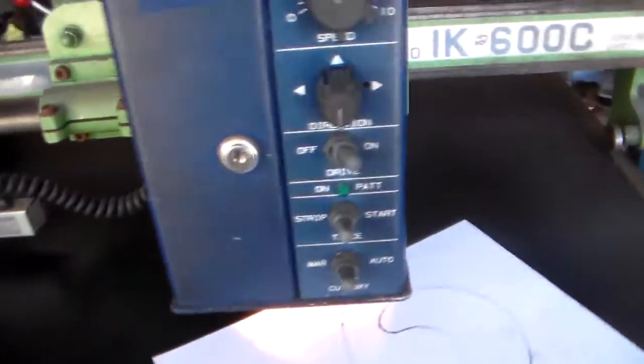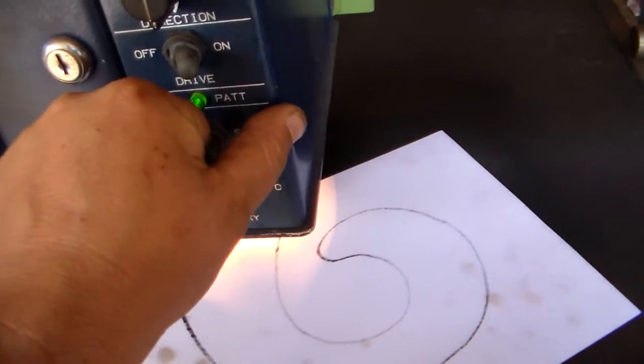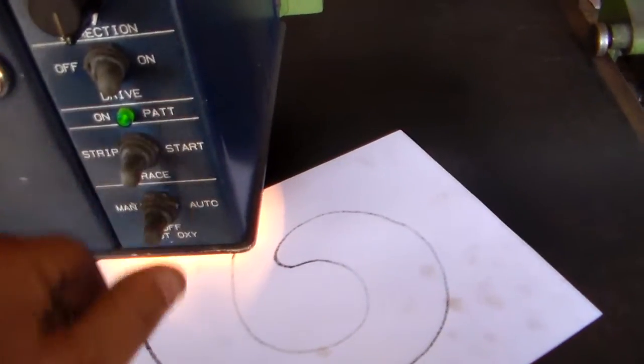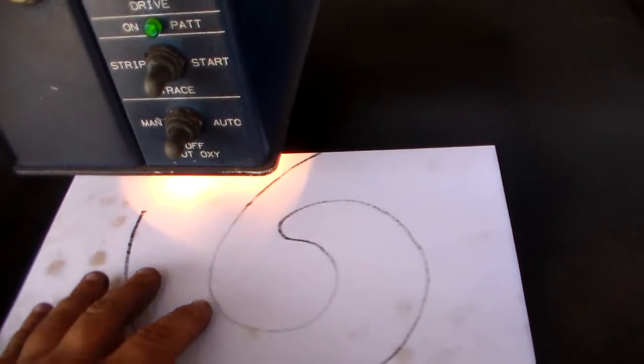It really doesn't draw any power at all. I can't even think it would draw 2 amps even when it was fully running. As far as I can tell, it grabs the pattern every now and then and tries to follow it, but then it falls off. I don't know if I've lost calibration on the head because I've played with it or what.